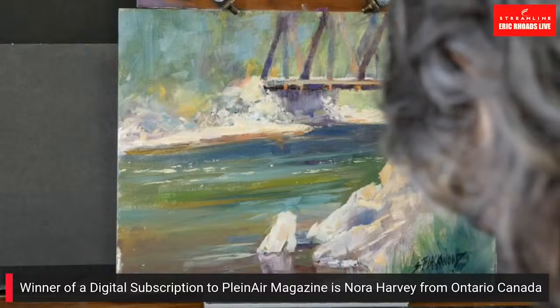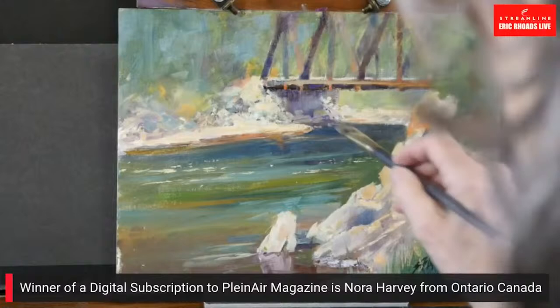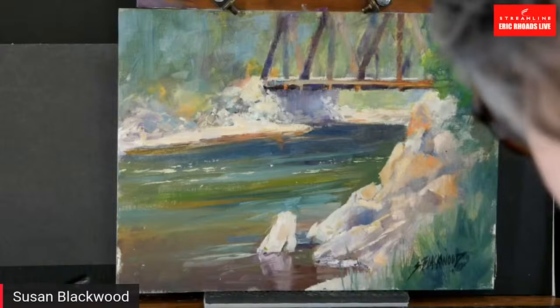While she corrects her palette, let me mention: yesterday we announced we're giving away a digital subscription to Plein Air Magazine. The digital subscription has 20% more content than the print edition. Nora Harvey from Ontario, Canada is our winner — congratulations to Nora! And today's prize: leave comments, tell us where you're from. If you're new, say so — we're going to give away an easel brush clip from easelbrushclip.com.